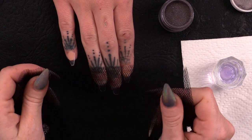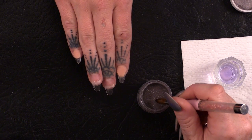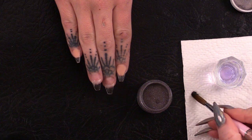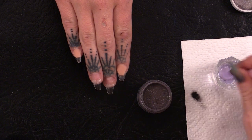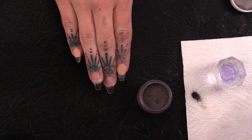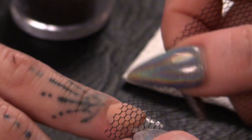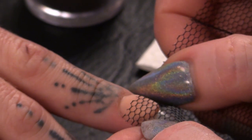I've got black netting and I've got Rock and Roll, which is a black glitter — black with a little bit of shimmery silver glitter in it. So we're going to cover this nail with netting.